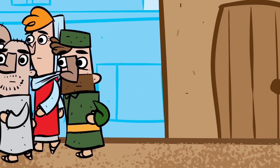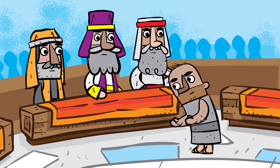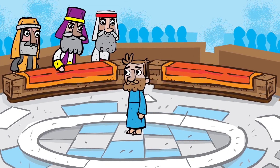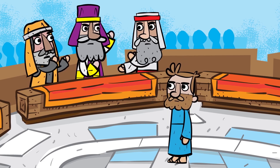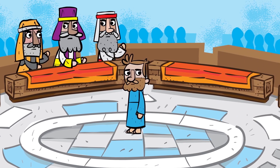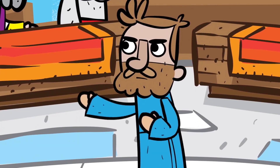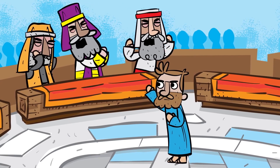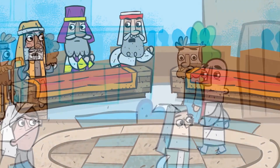So the people took the man to the Pharisees because it was the Sabbath, the day of rest. And they thought Jesus shouldn't have made mud and healed the man on the Sabbath. The Pharisees asked the man so many questions, and he answered them: 'I was blind, but now I can see.' The Pharisees kept asking more questions. They even brought the man's parents in to ask them questions. But they wouldn't answer because they were afraid of the Pharisees. Finally, the man had enough and yelled, 'Look, I told you once — why do you want to hear it again? If this man were not from God, he couldn't have made me see.' The Pharisees were so mad at the man for saying this that they threw him out of the synagogue.